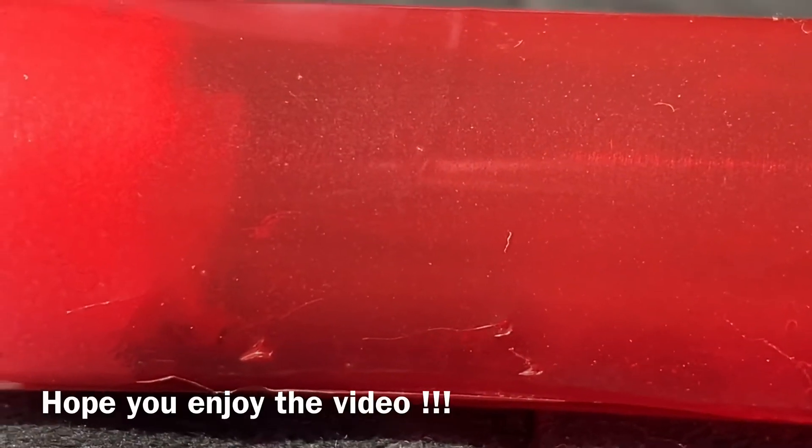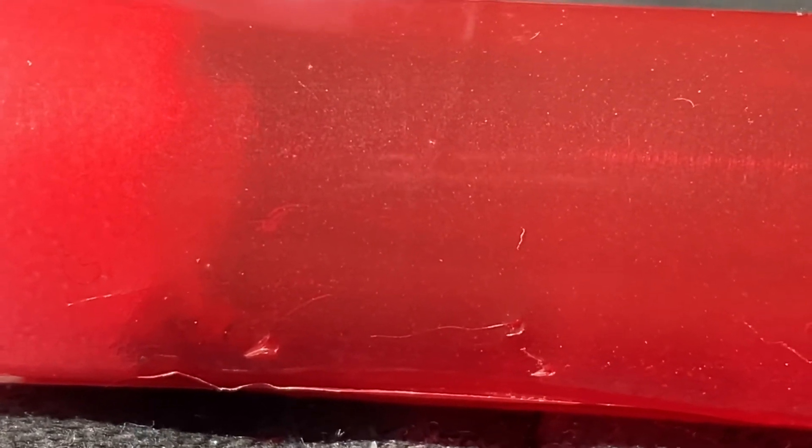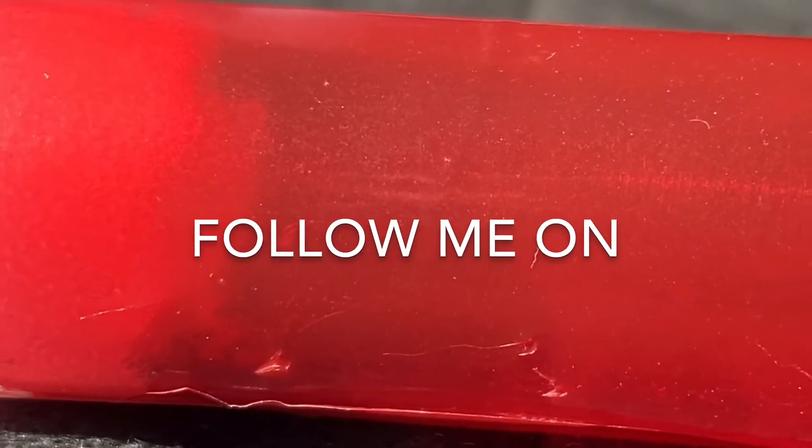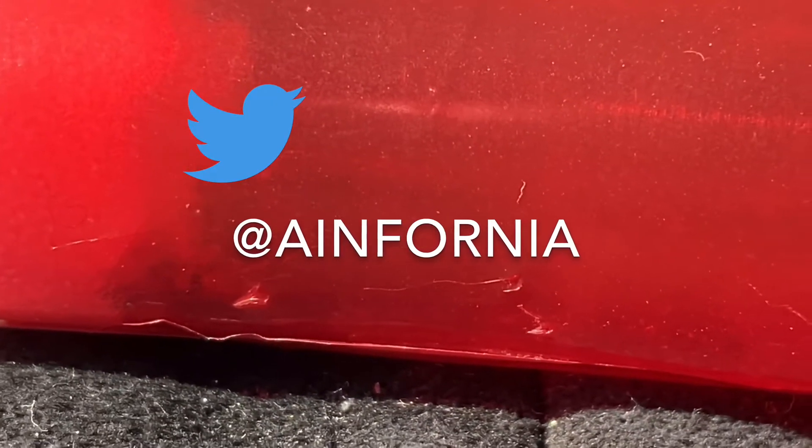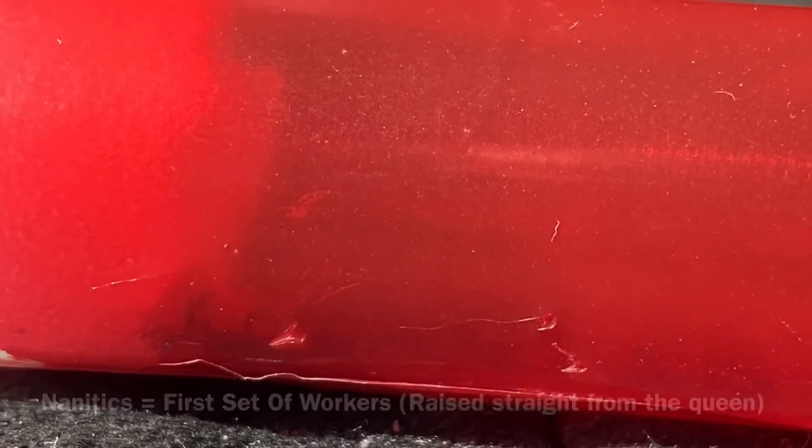Hey guys, welcome back to another video. Fournier here. Today is a video I've been waiting a long time to make, but it's finally time. This is my Nylanderia invicta colony, which I posted on my Instagram about a month or a couple weeks ago. They're finally at a mature stage where they're able to be moved and start feeding. She's had her first batch of nanitics hatch — there are about five or six of them. In this video, I'll be moving them into their new setup, you'll see them eat their first batch of protein, and then how they are a couple weeks later for comparison.